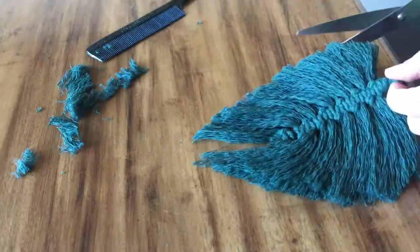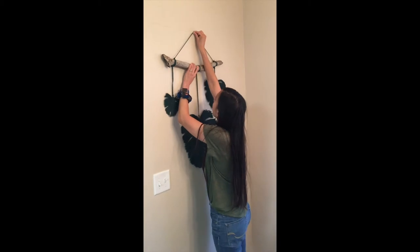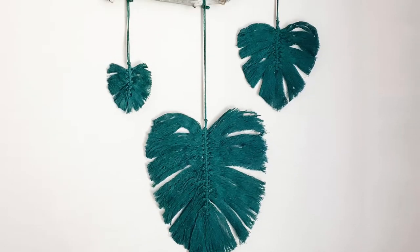Hey guys, welcome back. Today we're going to be making a monstera macrame. Go ahead and grab your macrame and some scissors and let's get started.